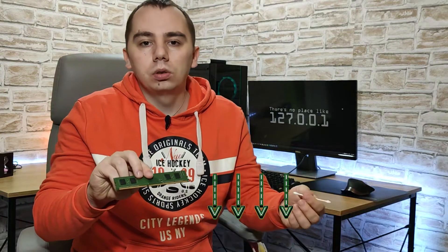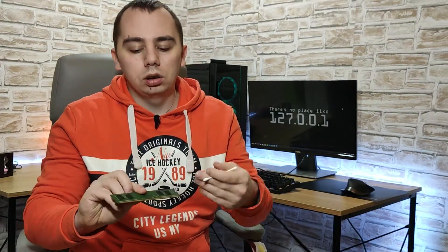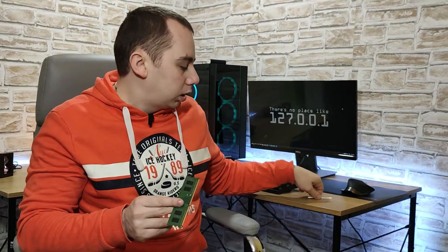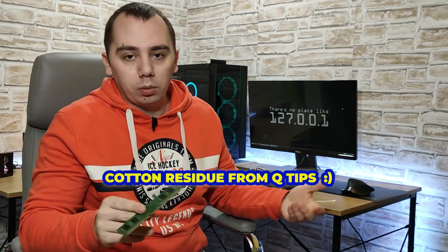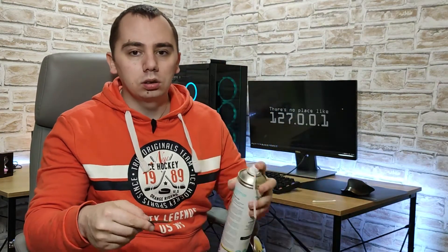You don't need a lot of force — you just need to slightly brush it until it seems pretty clean. After you're done, to make sure there are no residues left from the cotton, just blow it off with some compressed air and you'll be fine to try it again.